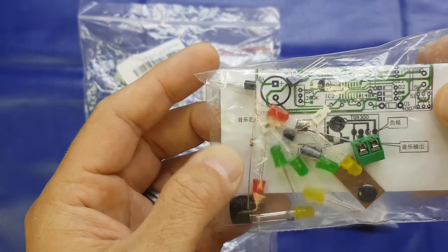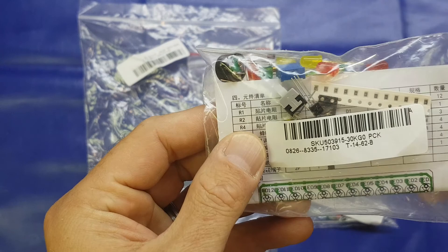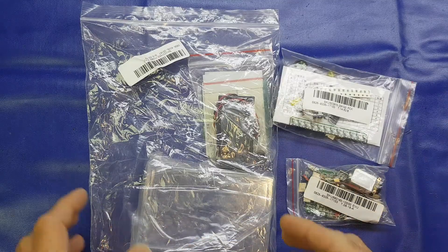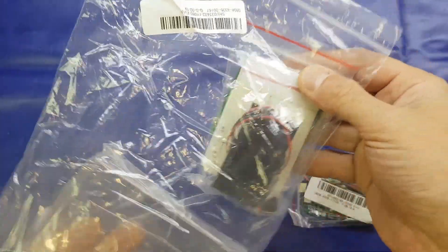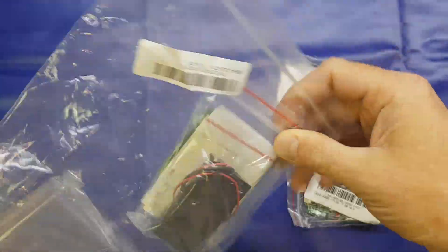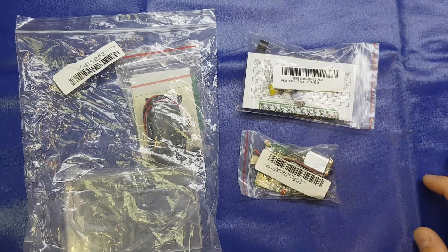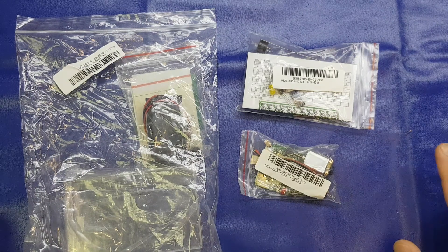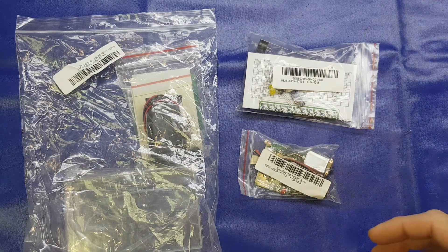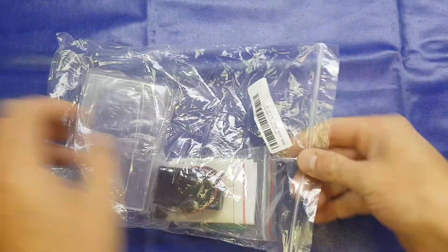The next one has a mixture of through-hole and surface mount components and one of these little sound module boards. I'm not quite sure what it does — it was very vague in the description. It's some sort of musical LED thingamajig. And the final one, which is the one I think we'll build tonight, is one of these really small project metal detectors. Pop down in the comments which one of the other two you'd like to see me build next. There are around another half a dozen kits coming, so more kit builds in the near future.